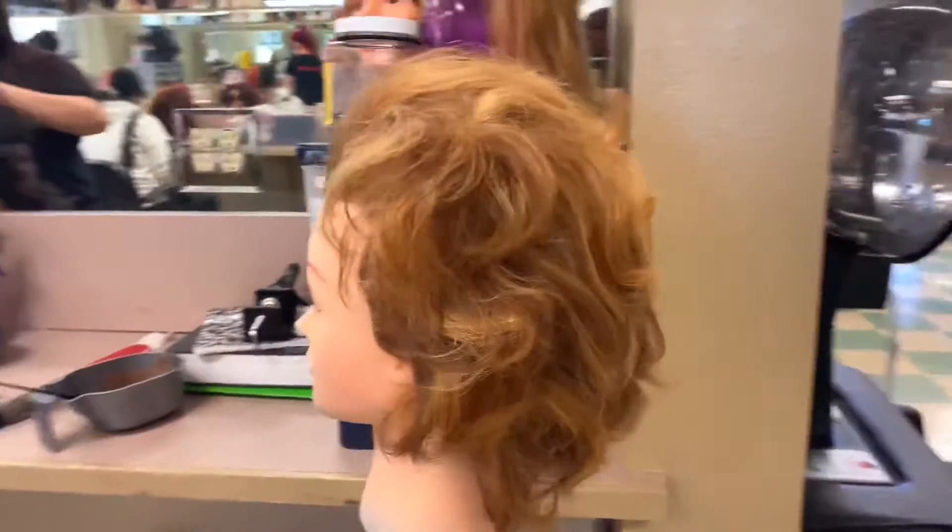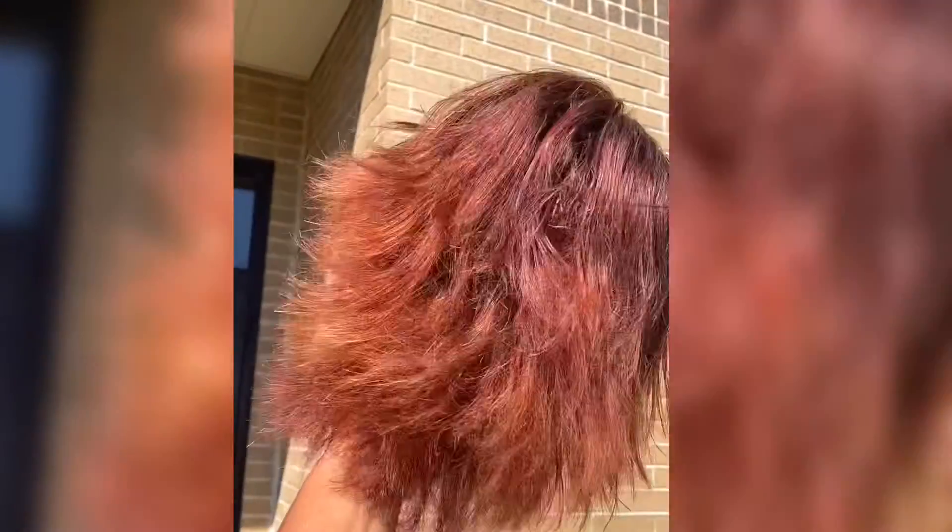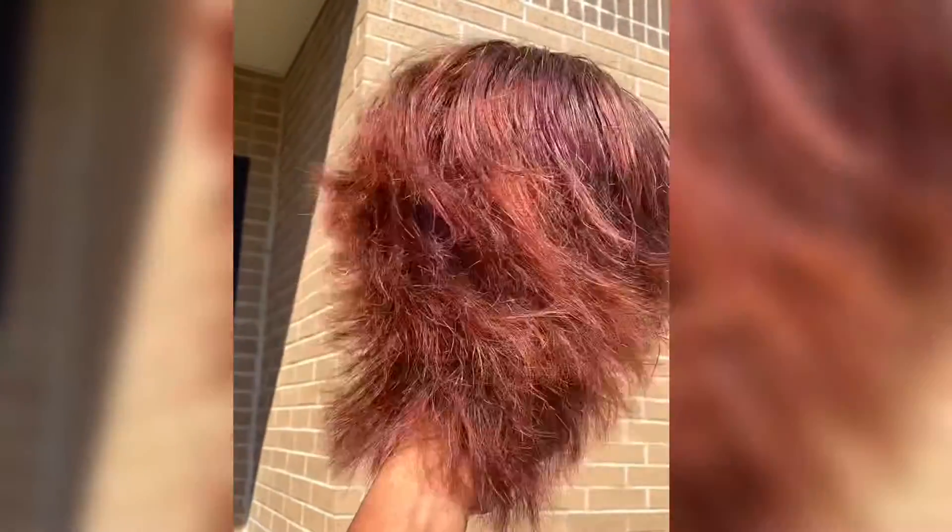Hey guys, so in today's video I'll be showing you how I turn this girl into a super model. It actually didn't take me just two minutes though — let's get right into the video.